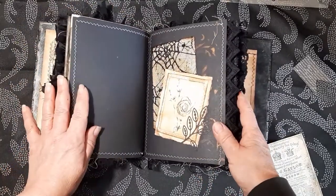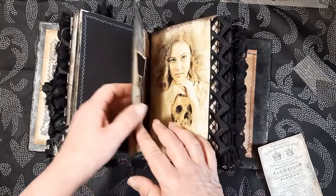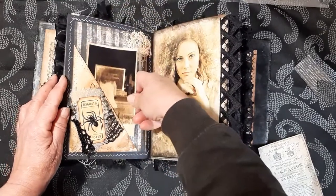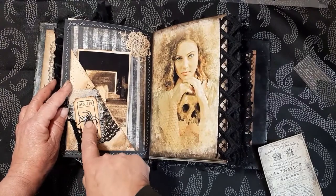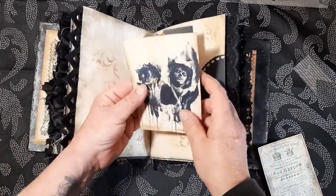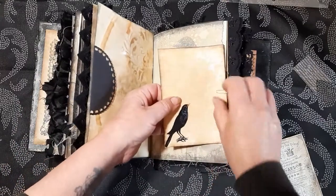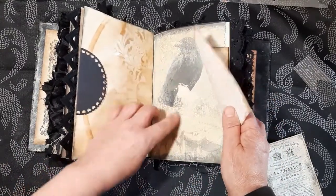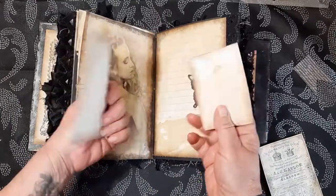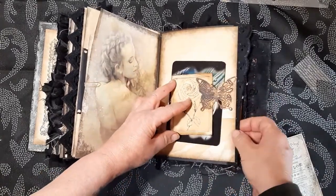Another image. We're on to the second signature now. Again this is from Kelly's — I've just added some lace there and a little die cut here. The little spider here has had the crackle glaze put on — lovely image from the kit. Journaling card — I've added a little die cut there. There's just so much here to play with.